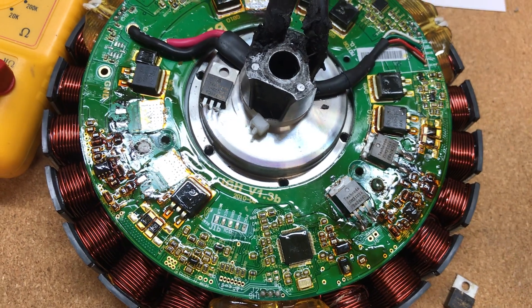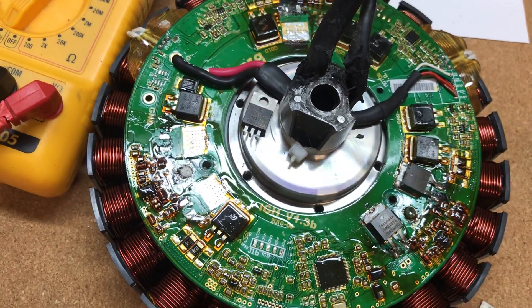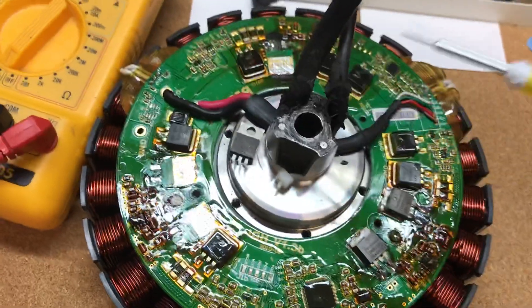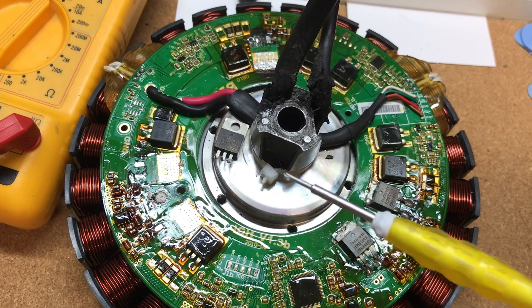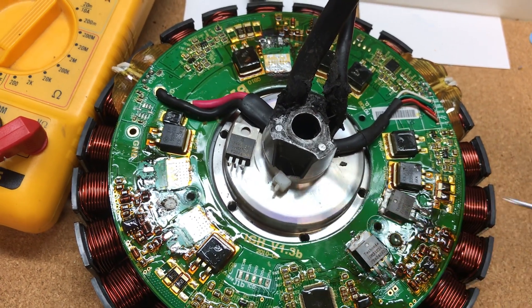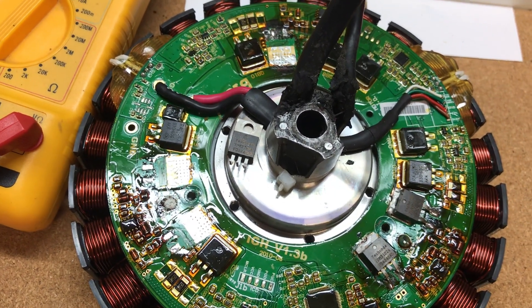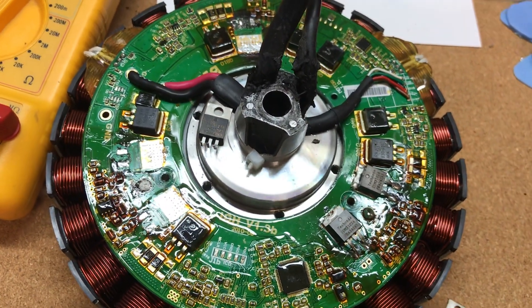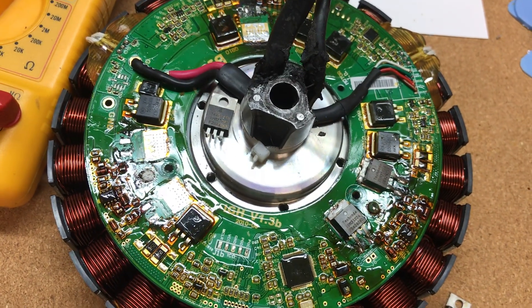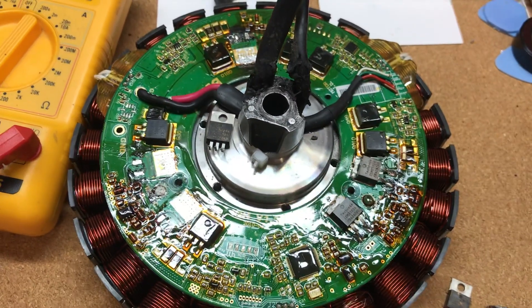You've got to take the spokes out — you've got to take all the spokes out of the rim, then you've got to separate this, then you've got to hit that with a big hammer and not damage these wires. Then you've got to order the FETs to replace the broken FETs. It's a bit of a nightmare but it's possible to do, so yeah, if anyone needs to do it let me know, we'll sort something out.